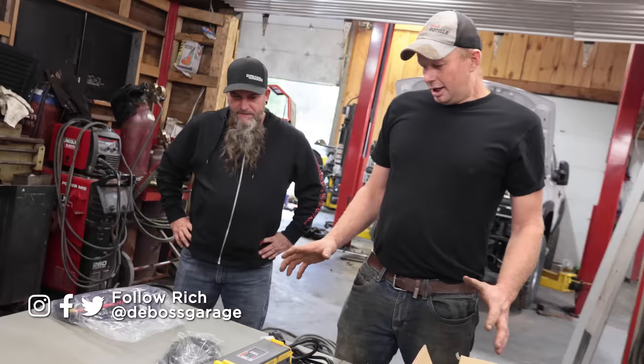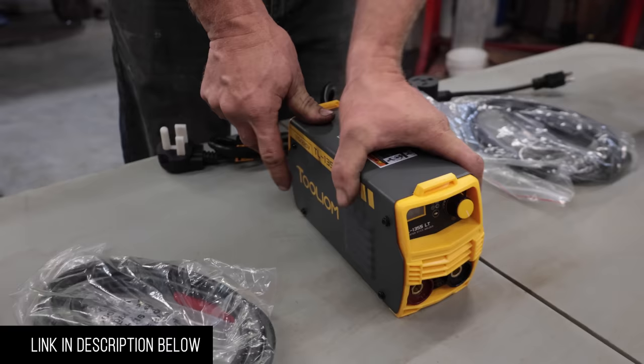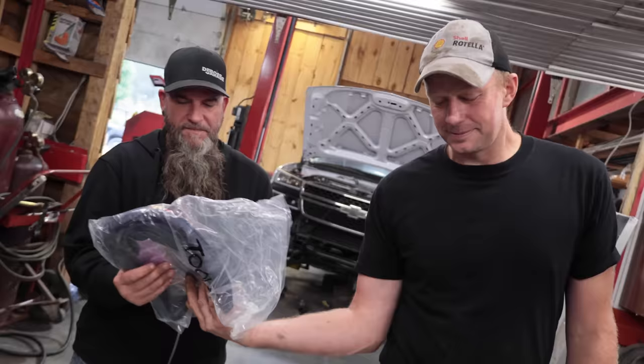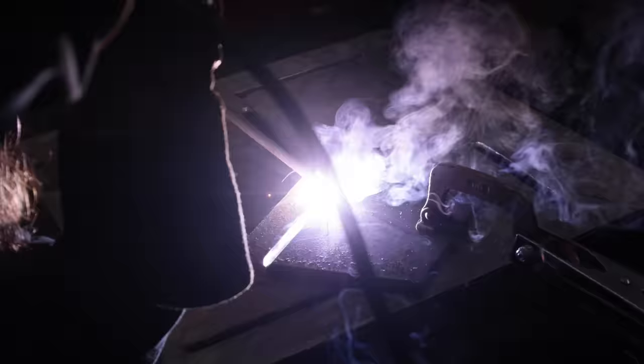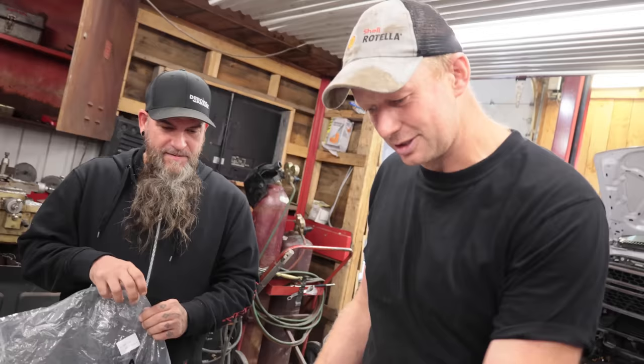We're doing a product review of a $70 welder off Amazon — $100 if you buy the TIG attachment — and the link is in the description. We've got Vince here, who has 40,000 hours of helmet time, to tell us whether this is actually worth it or if you should save your money. This is the Tooliom 1355 LP 220/110 welder and TIG machine.